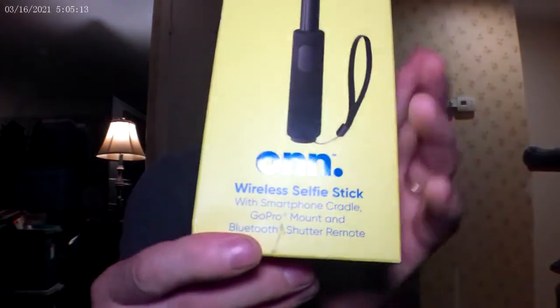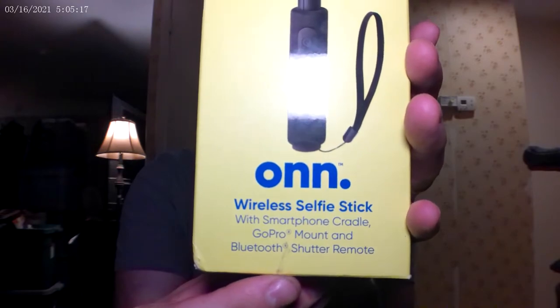What's up everyone, hope everybody's having a great day. I'm Junior. In this video I wanted to show a product that I got from my local Walmart. It's a wireless selfie stick — 12.9 to 39 inches in length. It's the ONN brand. It's a wireless selfie stick with smartphone cradle, GoPro mount, and Bluetooth shutter remote, which is really nice.